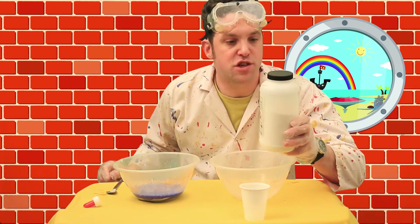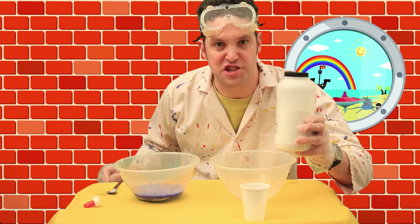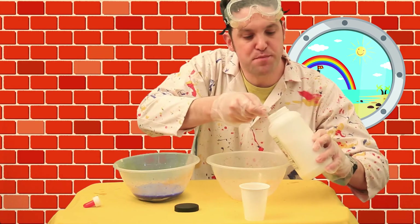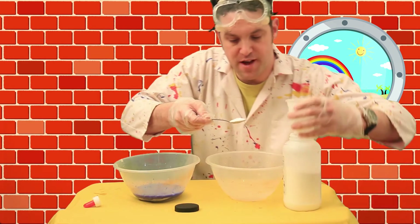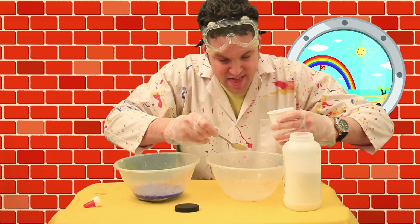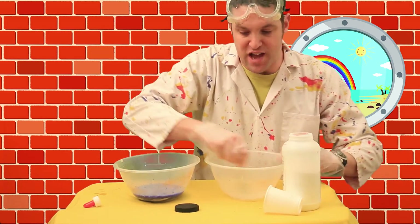The borax — this is sodium tetraborate, and this is found in washing powder. This is a concentrated version. So just a teaspoon of that, which we're going to mix into the water. We'll pour in half a cup of water and then a little bit more, and then a bit more water, and then a little bit more.